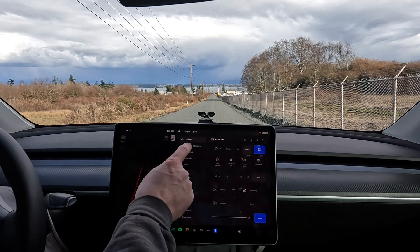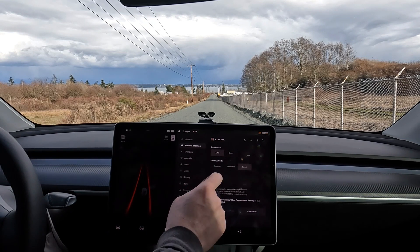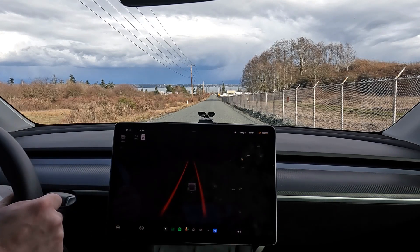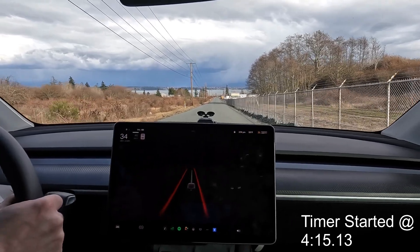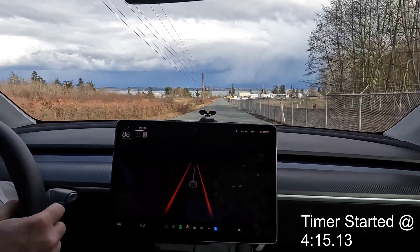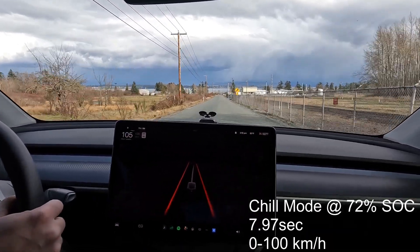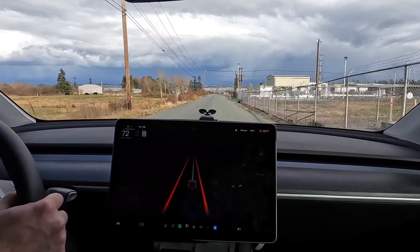Next test - pedals and steering, we're doing chill. I'm gonna leave it in sport for my steering. Second test, and one, two, three, go. Chill - much, much more chill, just like its name.